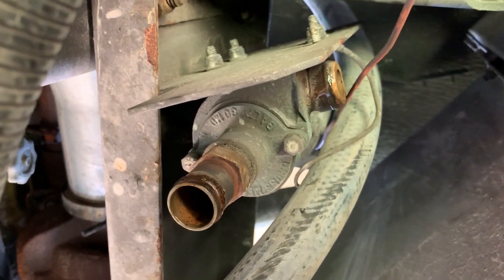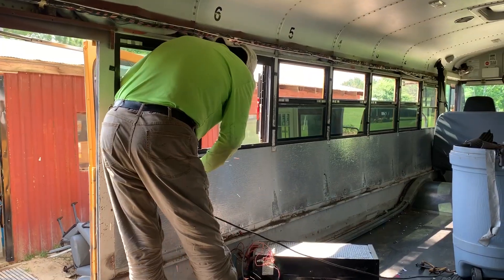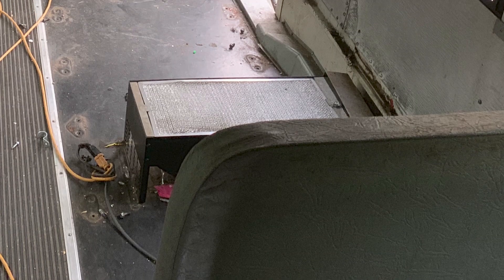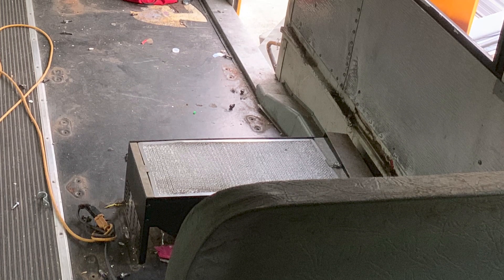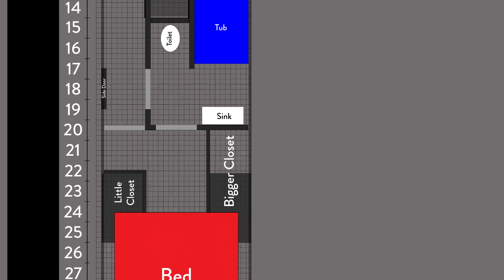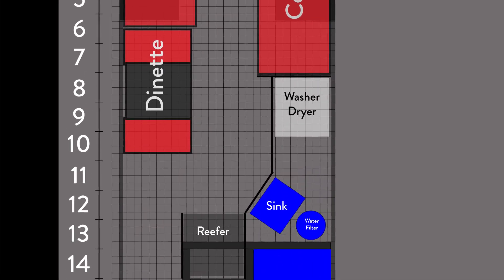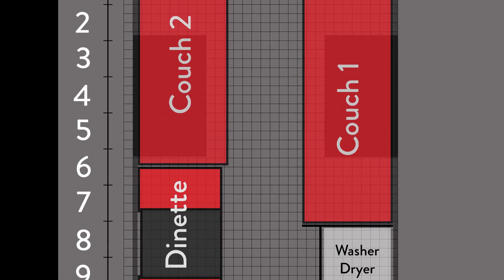It was really important for us to have the floor space in our bus. We have a 2002 Thomas built Safety Liner, and like a lot of buses, we have a really big heater box about mid-bus. It was under the seat right in front of the emergency door. When we took the seat out, this massive box had to go because we're doing a side hallway in our bus, and we were going to have to step over it. We didn't really need it because we're going to have mini-splits — an AC and heat pump.